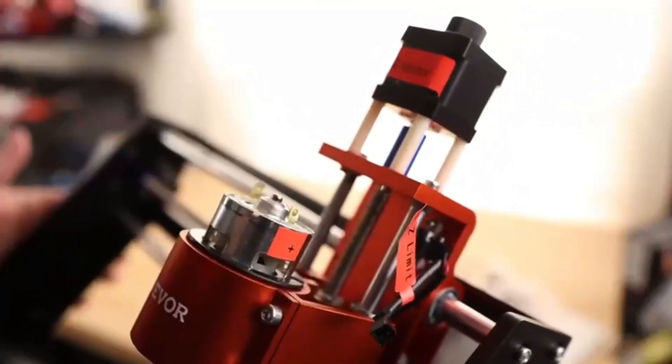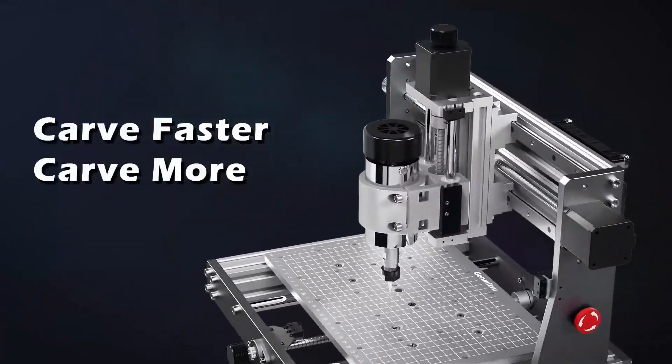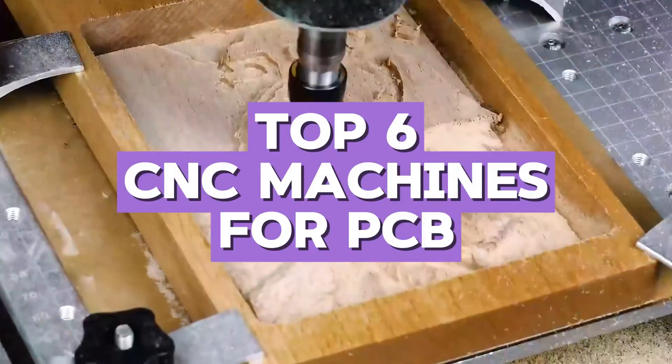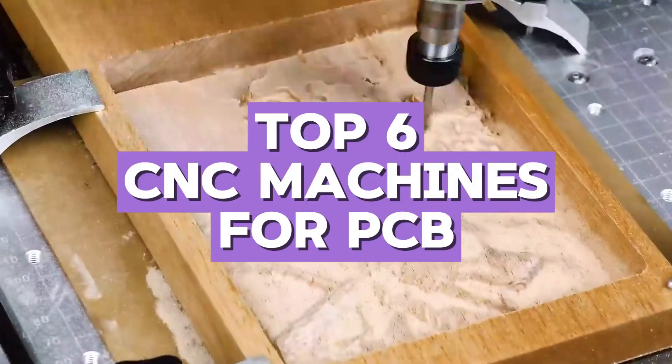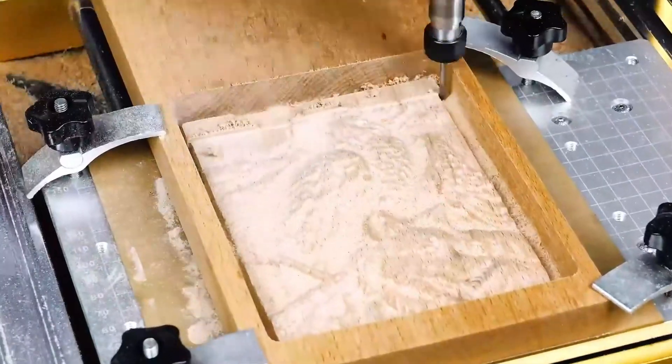If you're serious about making your own printed circuit boards at home or in a small workshop, having a solid CNC machine can completely change your workflow. That's why I spent the last few months testing out some of the most popular and reliable CNC machines for PCB design, and today I'm going to walk you through my honest experience with each one.